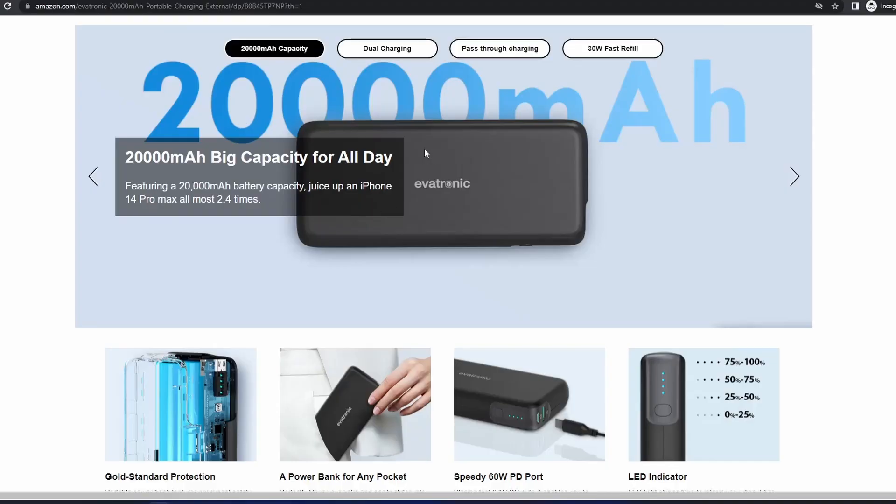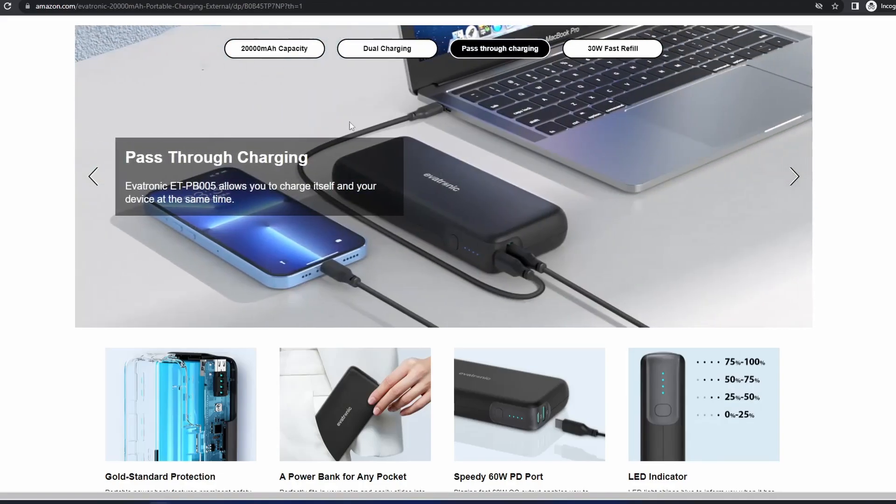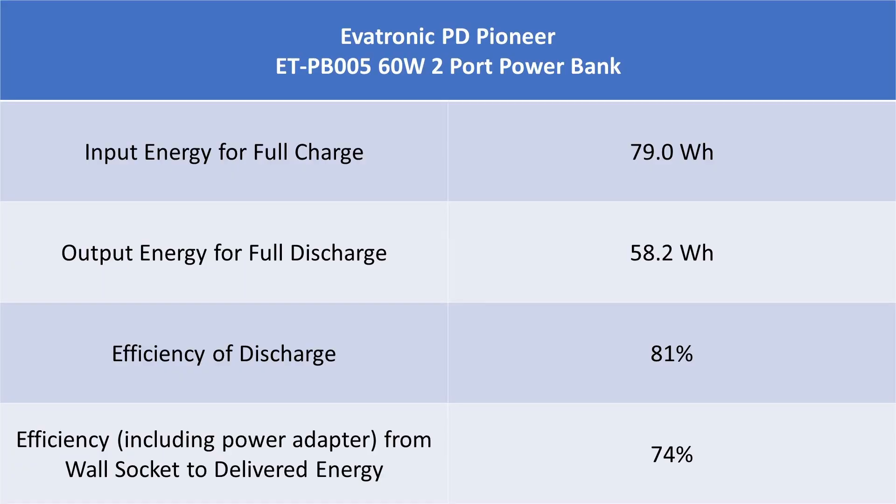Power banks do some marketing nonsense when it comes to battery capacity — in this case 20,000 mAh, which is a big number. The unit of energy we care about is watt hours, like your electricity bill. Talking about capacity in mAh only gives you a piece of the picture, and since battery voltage is a variable, it tells you nothing. On this power bank, the battery capacity is hidden in tiny characters on the back: 72 rated watt hours. I measured the output capacity at 58 watt hours, meaning about 81% of the stored energy is delivered to the output — quite good, not the best.